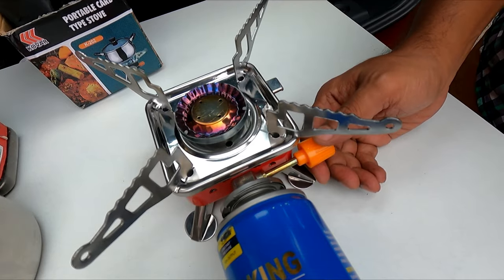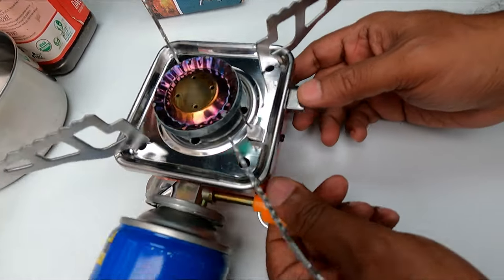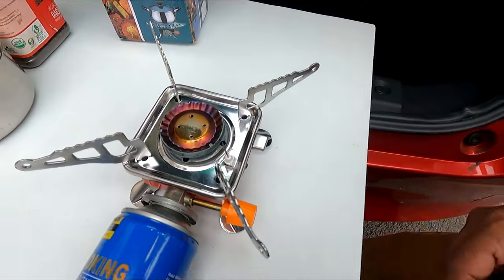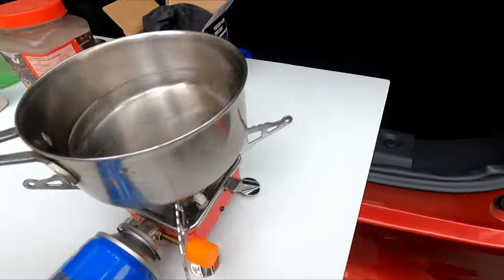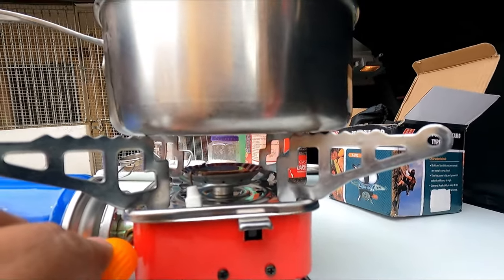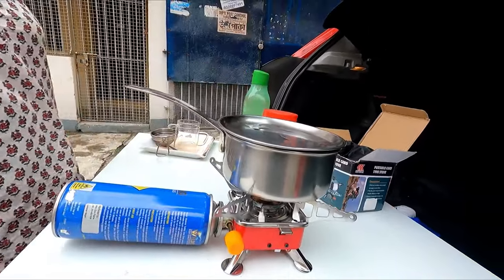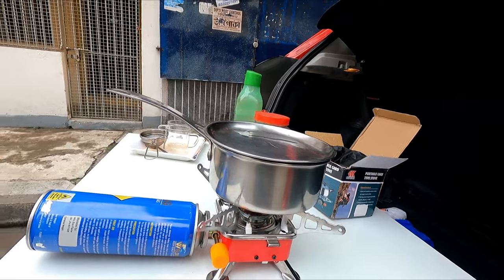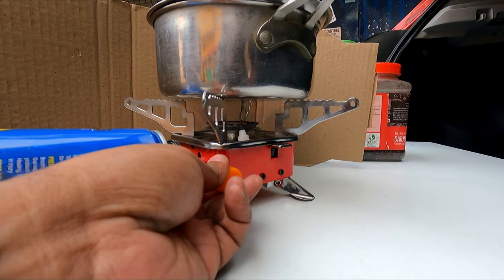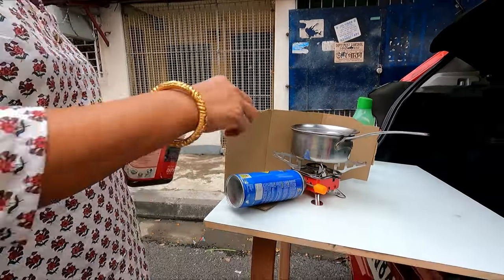Now let me show you how to light it — just open the gas valve. Here is the igniter. You may not be able to see the flame clearly on camera, but you can see it now.